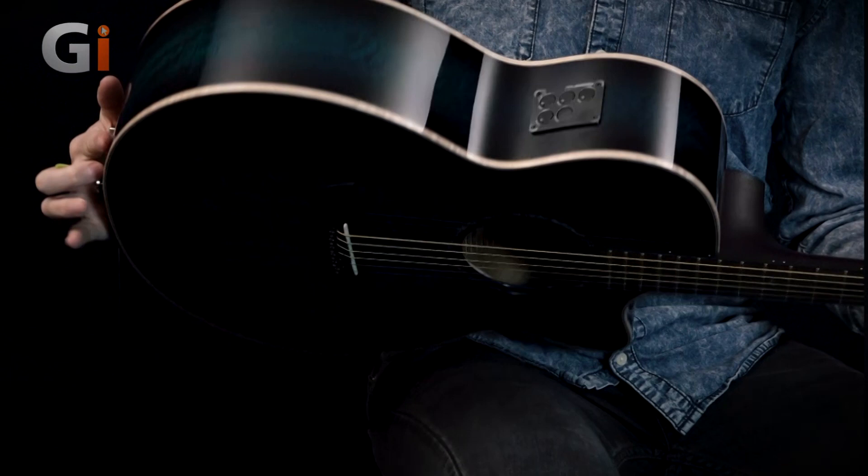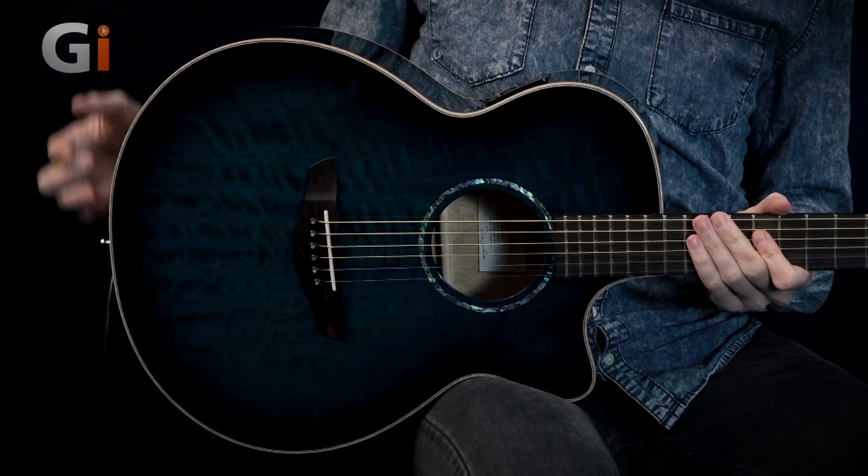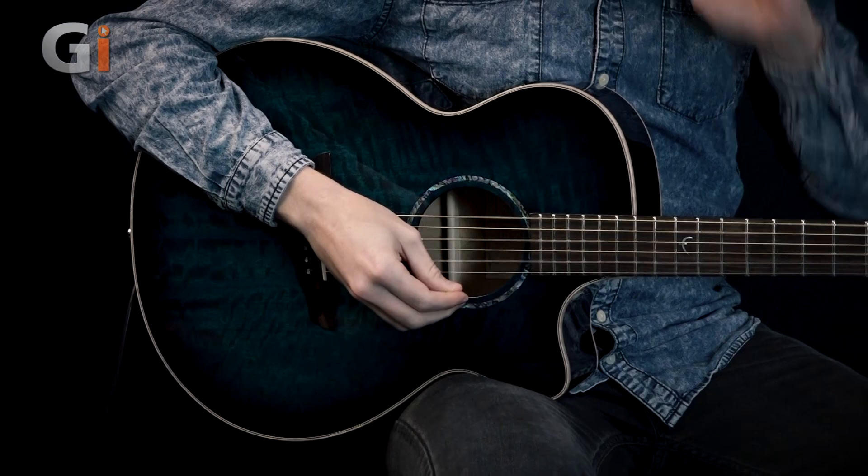We've got a bridge pin underneath the neck heel as well, so that's a nice secure place for your strap. We have a flamed maple binding as well, which looks stunning in the flesh. And tonally, as you can hear, it's a very warm but quick attack kind of sound. It was very responsive in the room and it sounds very nice.